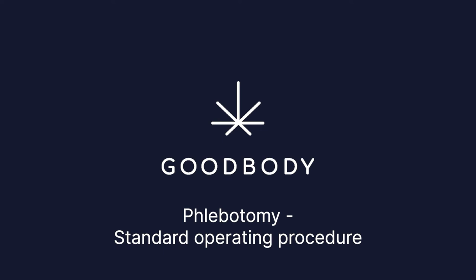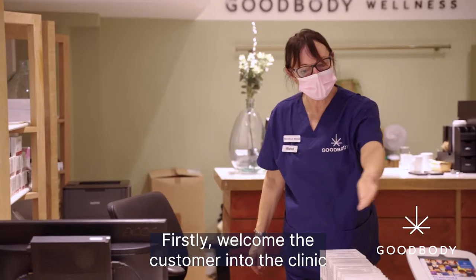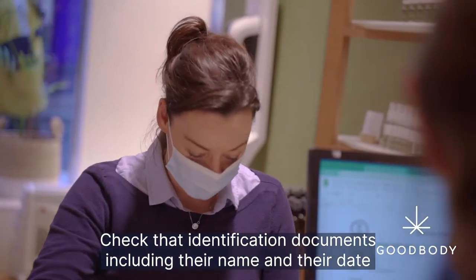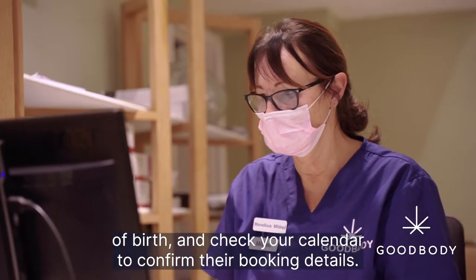This is the standard operating procedure for phlebotomy appointments with Goodbody Clinic. Firstly, welcome the customer into the clinic and take them to a private consultation area. Check their identification documents, including their name and their date of birth, and check your calendar to confirm their booking details.